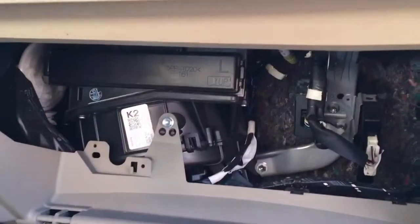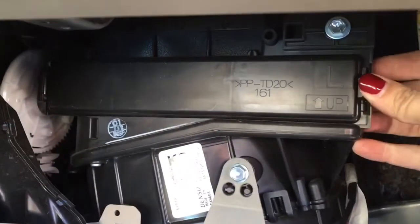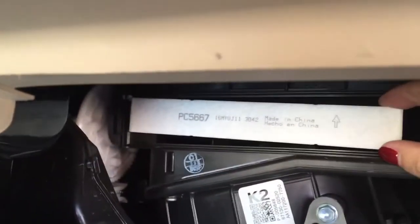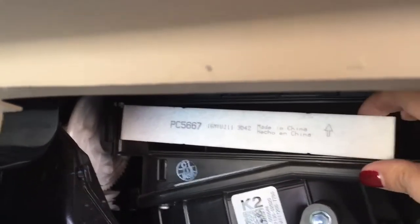Once you set the glove box out of your way, you'll see this cover here — the little arrow says up. There's a tab right here that you pop open, and a tab on this side that goes behind the little hook there. This is your cabin filter. Note the arrow facing up; that's how the airflow goes when you put in a new filter. Make sure you put it in the right direction.